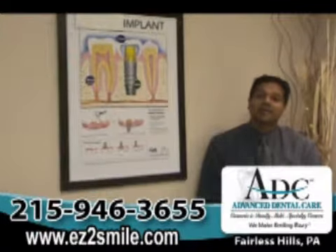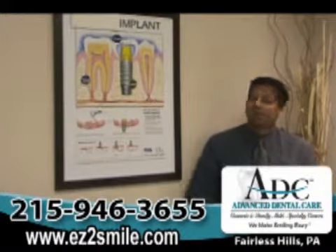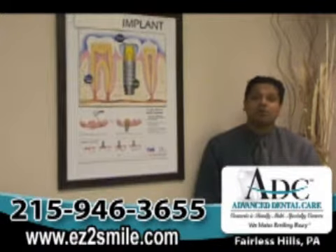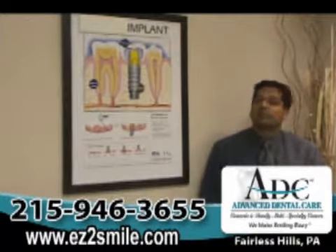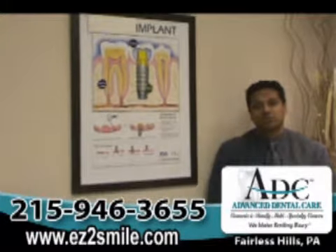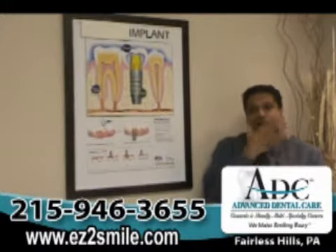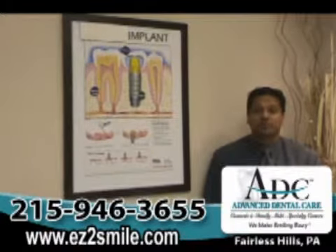Well, with dental implants, we have to keep in mind it's all up to our body's healing ability. On day number one, we'll go ahead and place the dental implant in the patient's mouth. We have to wait four to six months for the upper arch dental implants to heal so that we can start putting the load or the tooth on the dental implants so the patient can start chewing. On the lower jaw, the bone is much more dense, so it takes a little bit less time — somewhere between two to four months — before we can start restoring the implants.